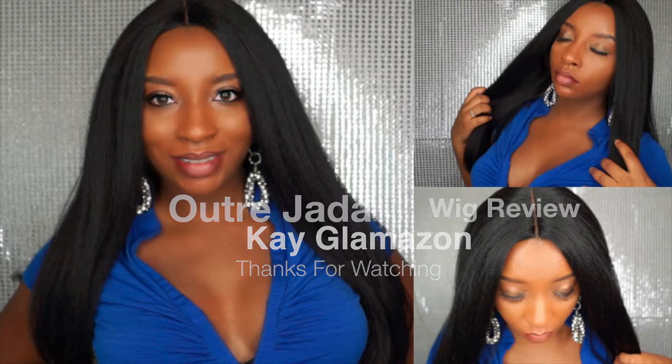What's up glam dolls, welcome back to my channel, thanks for tuning in. It's your girl Kate Glamazon coming to you with another wig review today. I'm reviewing Alltress Jada in the color 1B.